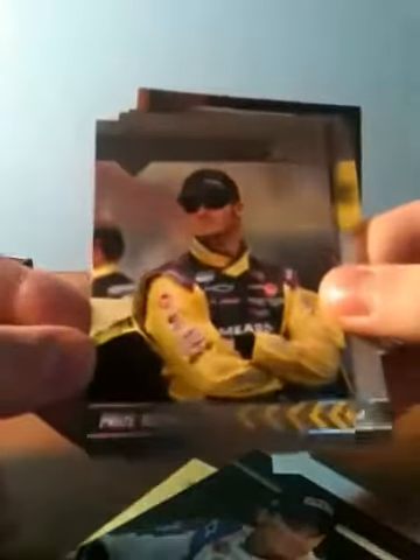That is a Cup card — it's weird, he's in his Nationwide Series fire suit. Casey Kane gold foil, number 128 of 275. Kyle Busch base card. Greg Biffle, Smooth Operators.